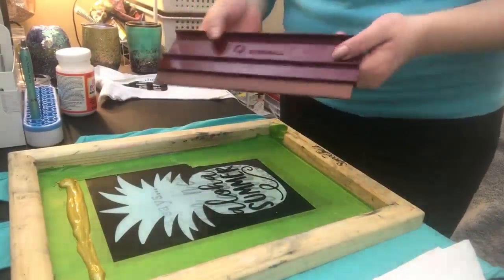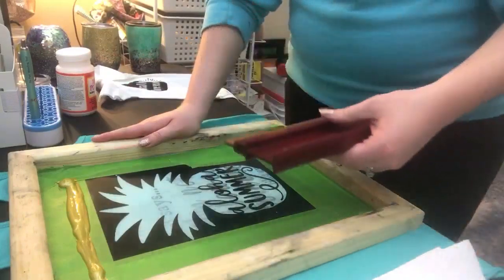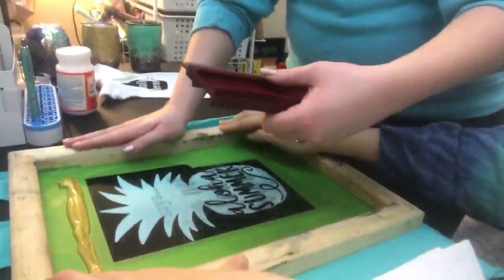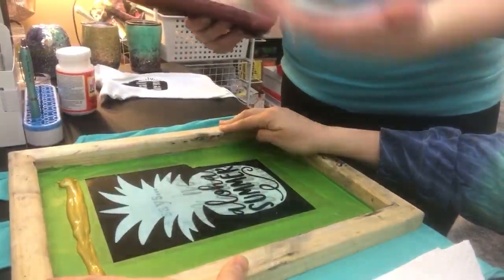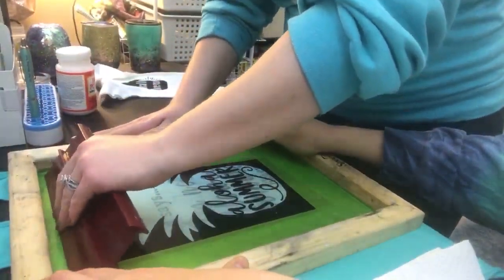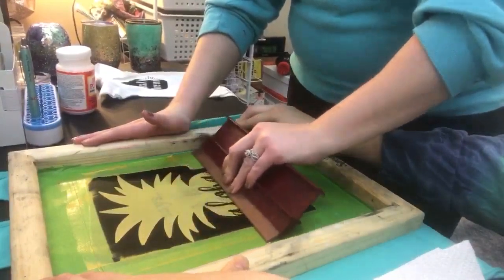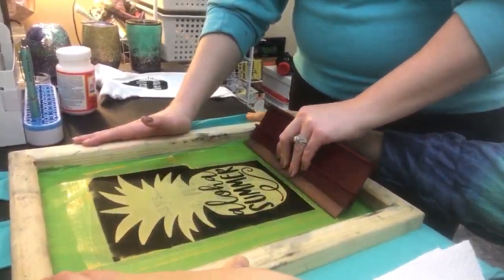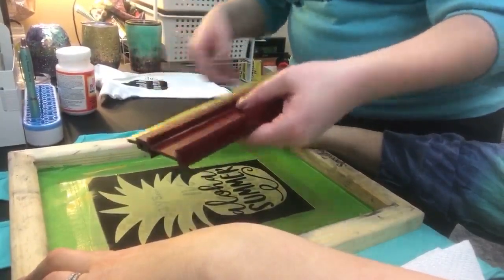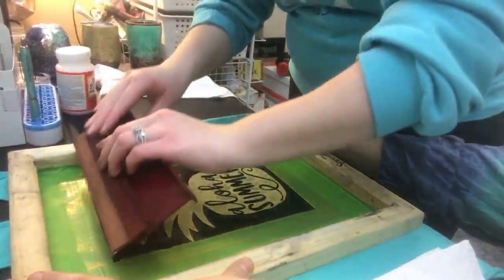Next, Kayla says I'm going to use the scraper and just drag it from the top to the bottom in one direction. You can have two people hold it or do it by yourself - you don't really need to hold the screen. Kayla's going to hold the screen for me since we have it placed. So I'm going to start from behind the ink I dropped down and swipe in one direction all the way down with some good pressure to make sure we fill in all those gaps. She said I should do it at least twice to get good solid coverage, not just once.